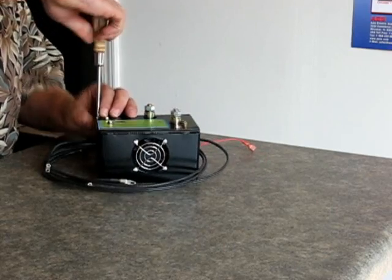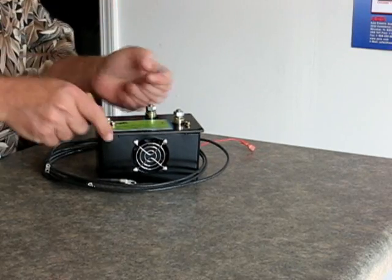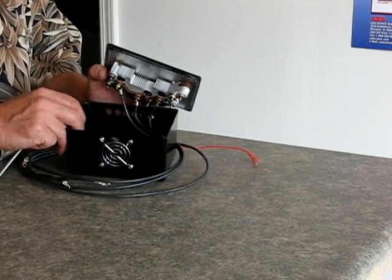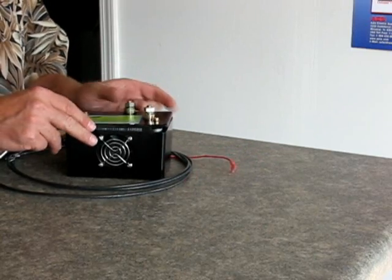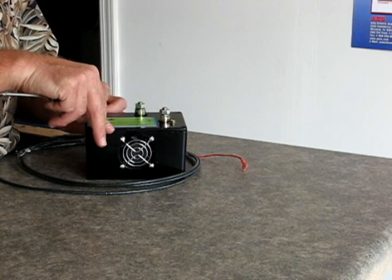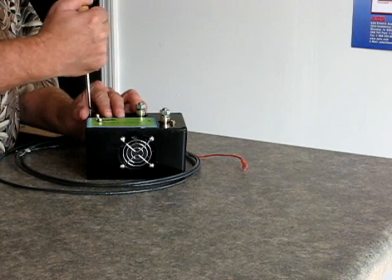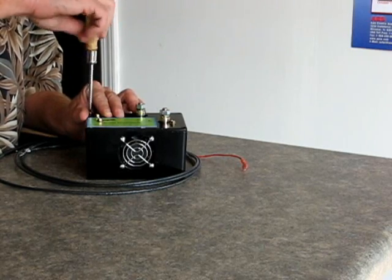What we've virtually done is we've taken that bridge rectifier and put it inside of this die cast aluminum box. It has a cooling fan in it to keep it cool, and it's got holes in it to let the air pass. It has wires connected, and this is used where you cannot fit the secondary rectifier on the outside of the alternator.